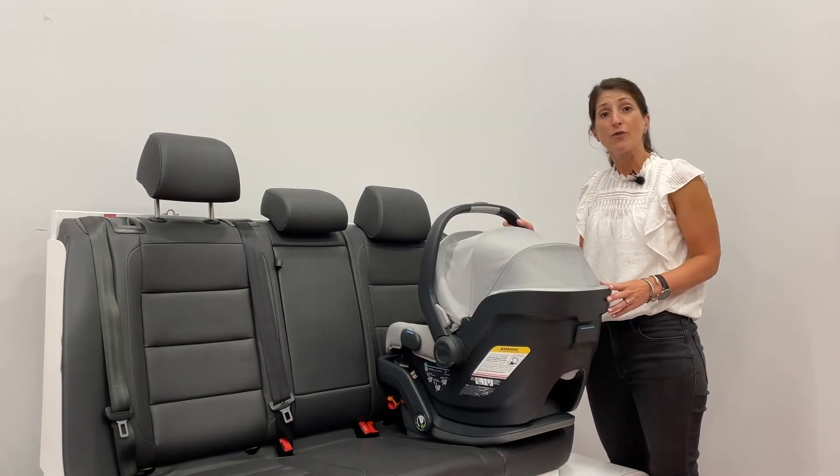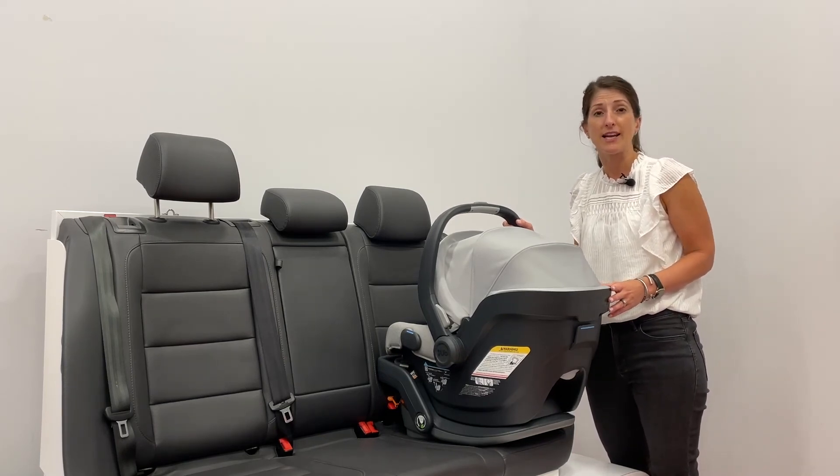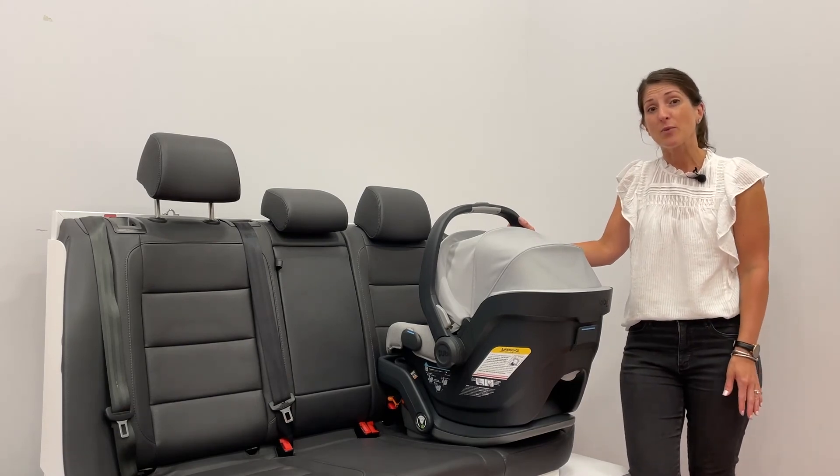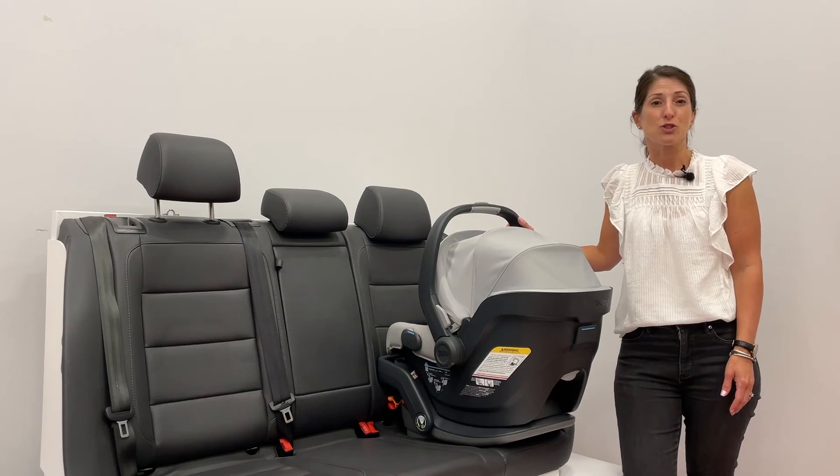The Mesa V2 will retail for $319.99, and we'll also have two merino wool fashions that'll retail for $359.99. Thanks so much for tuning in. To stay up-to-date with all of these new products, definitely check out our website and our social channels. We'll see you next time.